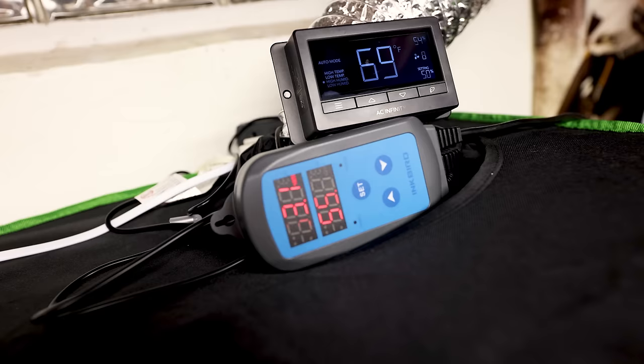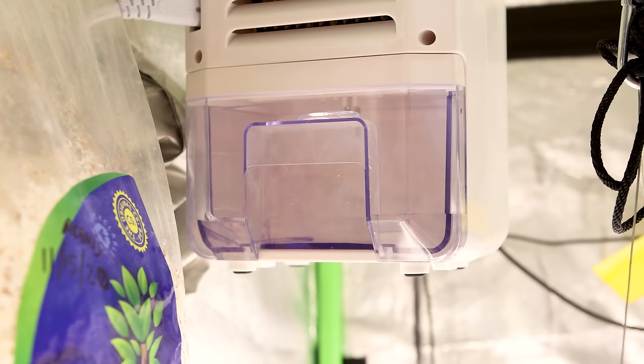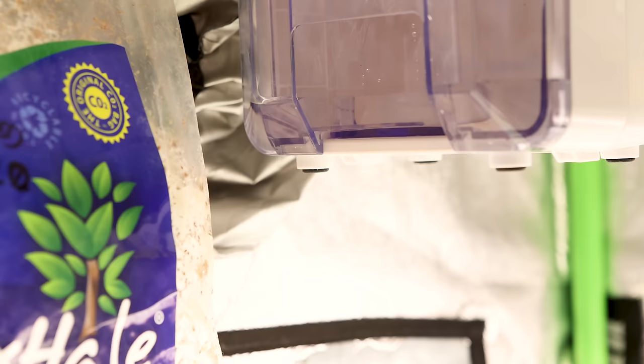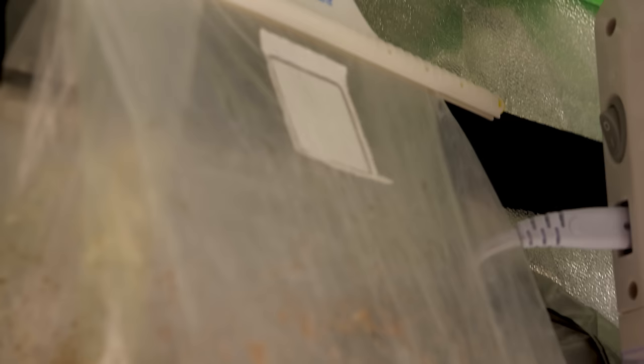As for dehumidifiers, nothing too substantial — in conjunction with the AC Infinity exhaust fan and the Inkbird controller it really helps dial the tent in, but if the humidity starts creeping up the dehumidifier I hung in the top of the tent will kick on and bring the RH down. I plan on drilling a hole in the reservoir for the dehumidifier and running a tube out the side of the tent so I can empty it into a bucket without ever having to open the tent. I also have an exhale CO2 bag in the tent — always put them up high so the CO2 falls down to the plants. These last up to six months, supplying CO2 which helps through veg and bloom if you're running high light output.